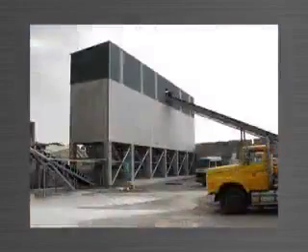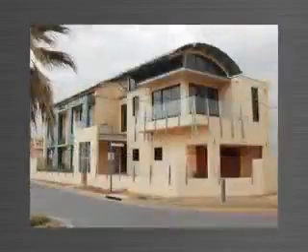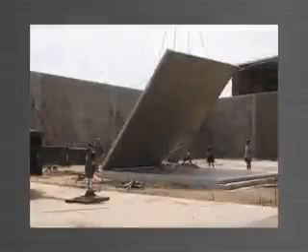Tilt Up is being used all over the world for its practicality, cost effectiveness and speed of construction. Methods of manufacturing Tilt Up have varied over the years, from timber formwork to systems that are cumbersome and don't offer the total solution.